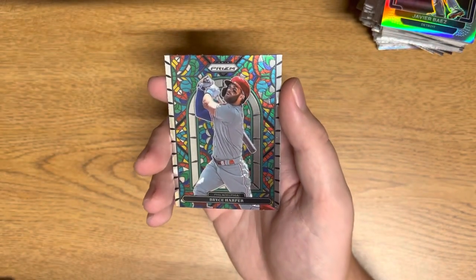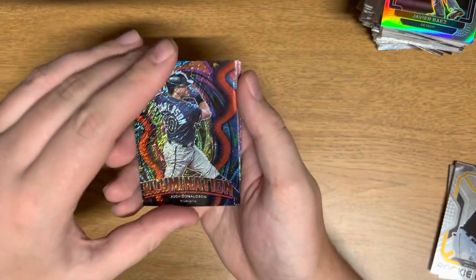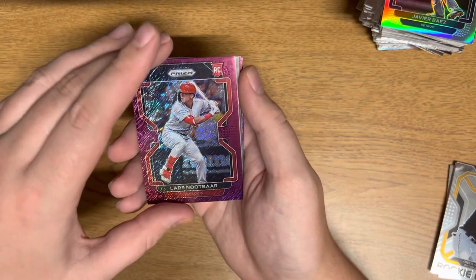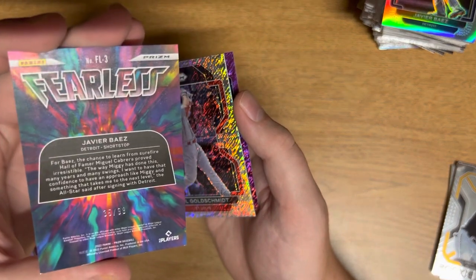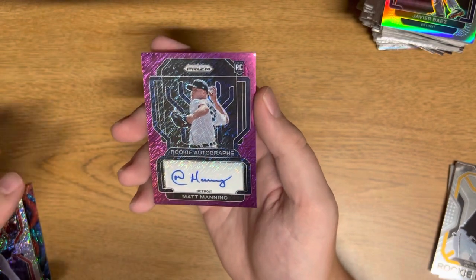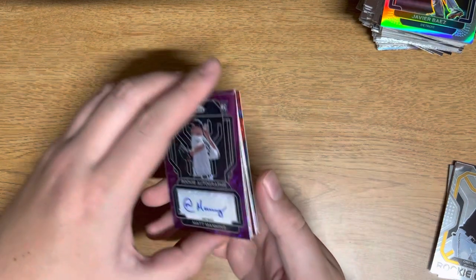Going through these: Josh Donaldson numbered to seven, Jared Walsh numbered to seven, Frank Thomas numbered to 75, Lars Nootbaar numbered to seven, another Lars Nootbaar not numbered, Javier Baez red wave numbered to 99, Paul Goldschmidt numbered to seven. And then this is probably my favorite card — the Matt Manning autograph — just because I'm a Detroit fan. Looks super sick, also numbered to seven.